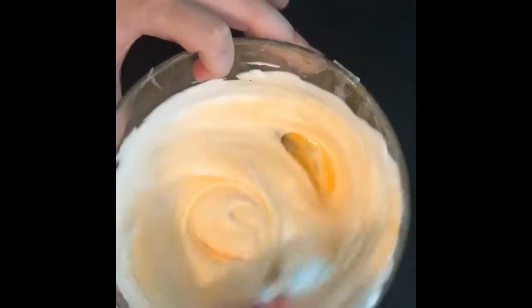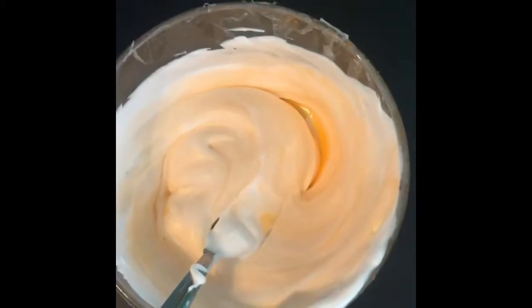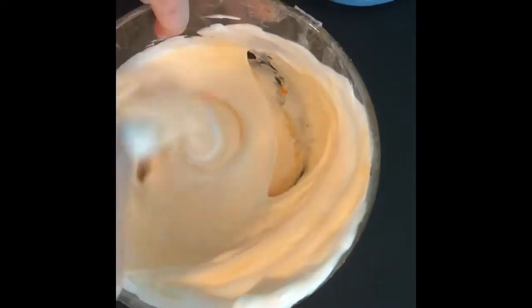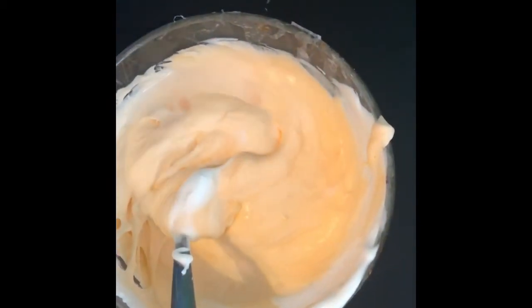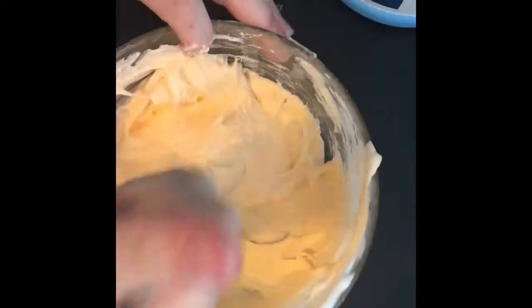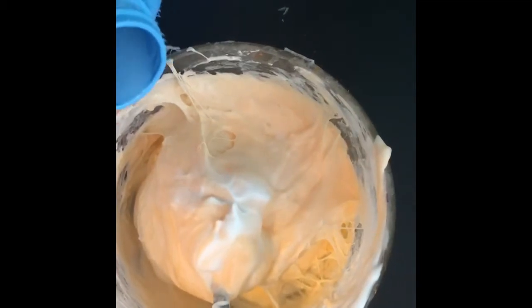Now I'm gonna add stayflo — add a little bit at a time so you don't over-activate it. Once it comes off the sides, that's when it's good to play with. It's starting to activate — remember, add a little bit at a time so you don't over-activate it.